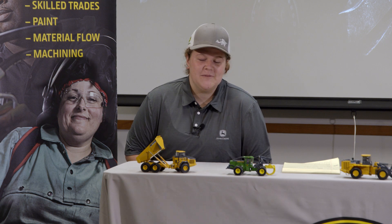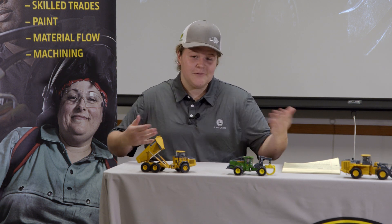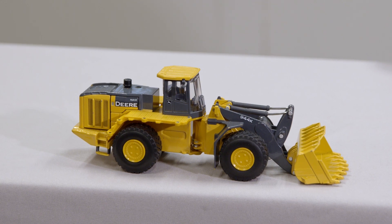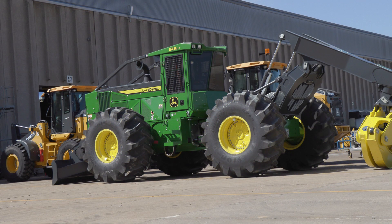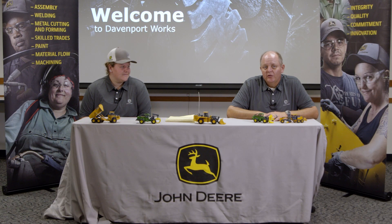Manufacturing is where workers at John Deere put parts together to make these replicas. In our factory, we have replicas like this, but 50 times bigger. At John Deere, we use many different processes of manufacturing.